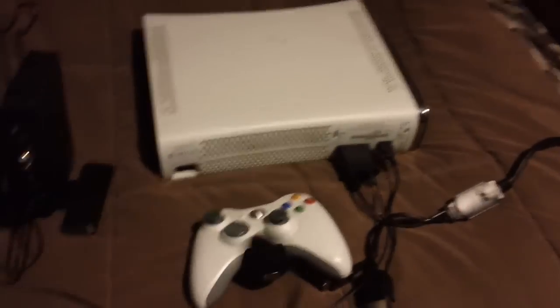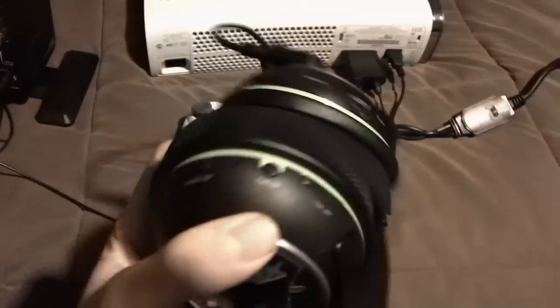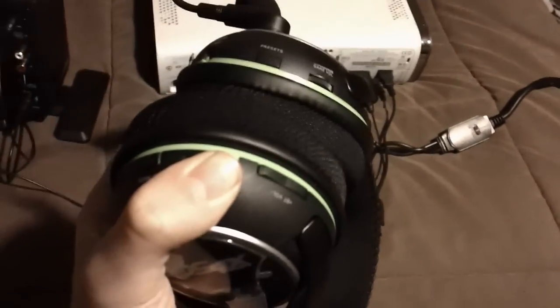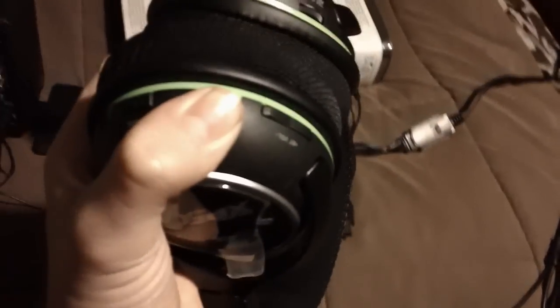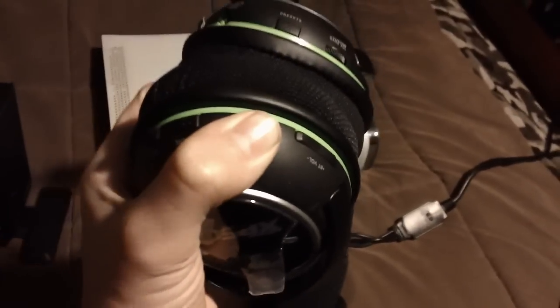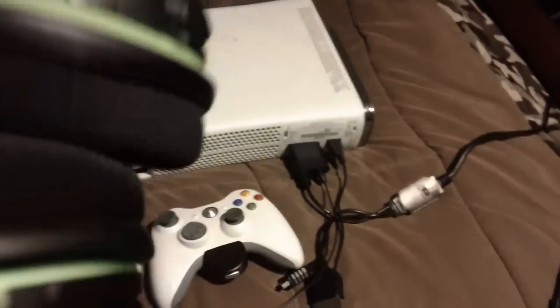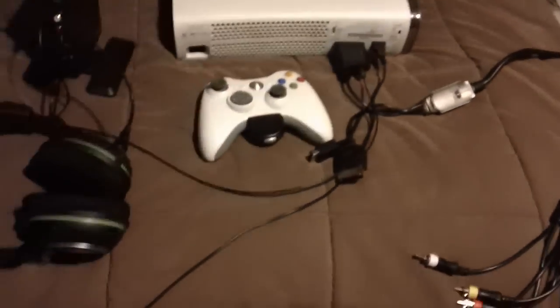Then for your XP500, you're going to go to the BT button, which is this one right here. Hold that button down to turn it off if your headset's already on, then hold it down again to turn on the Bluetooth, and continue holding to put it in pairing mode. Once it's in pairing mode, it'll automatically find the adapter and connect.